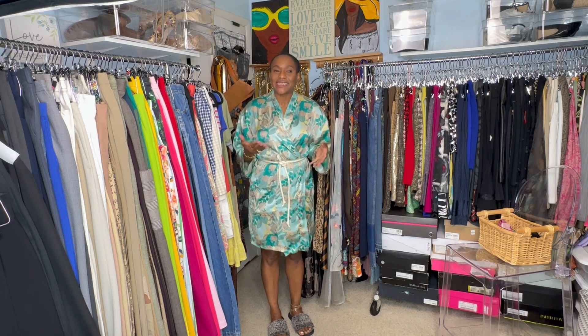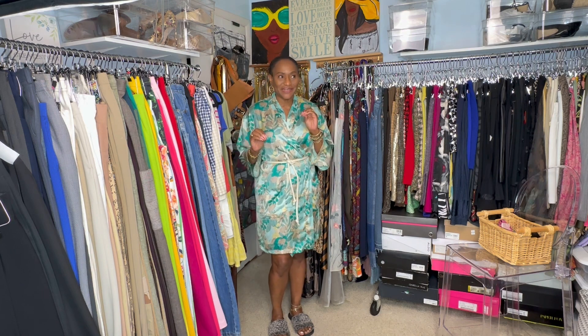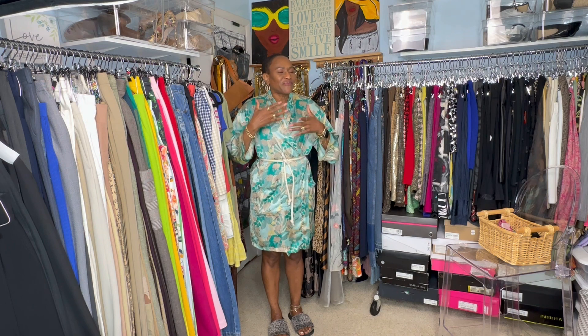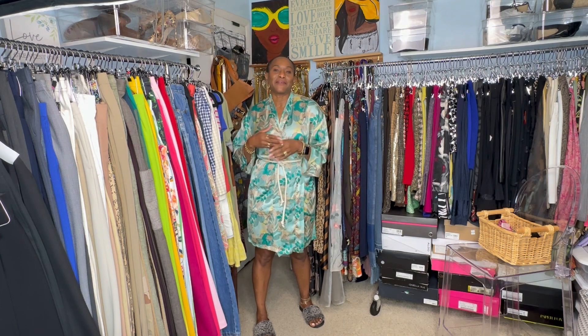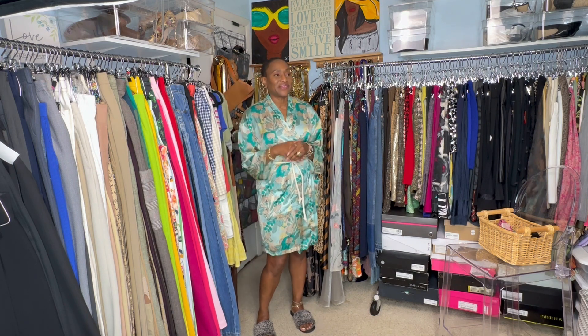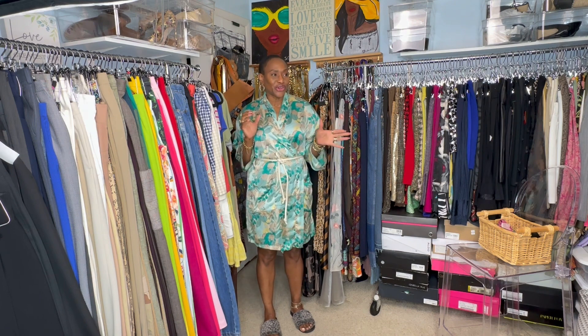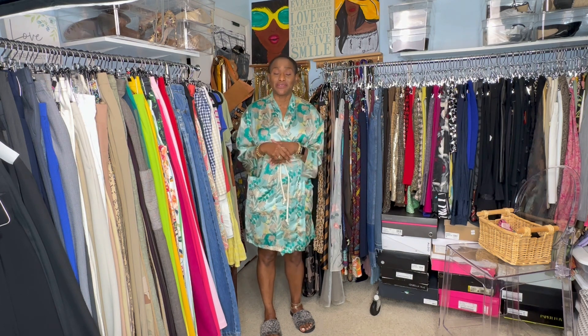I was watching the show and I thought, let me see if I could go in my closet and recreate some of those styles. Obviously we're going to lose some of the aesthetics, but fashion shows are going to be my inspiration for 2023 — to go into my closet and restyle items I already have, since I'm not shopping this year. So that's what I did with the Carolina Herrera show.